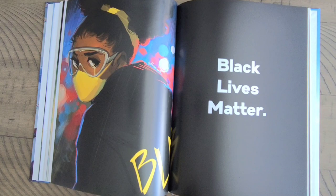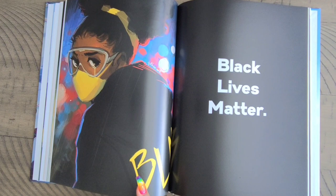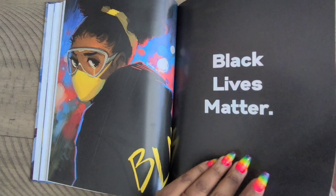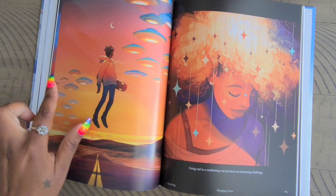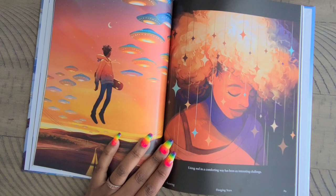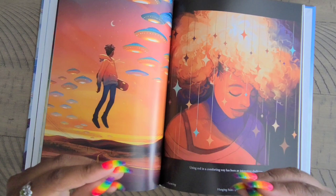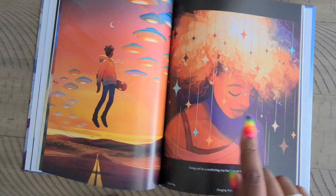No matter what anybody says, black lives matter. For those folks that like to come at me with 'all lives matter' — all lives can't matter until Black lives matter. I love the fact that she did do a piece for Black Lives Matter — I'm actually looking for this piece as a poster for my craft room. She signs it right here by the girl's hood. Then we have 'Leaving' — he's kind of floating away with the UFOs up here. This is another one of my favorites — I have it in my room, actually with foil on it. Some of her artwork you can buy with foil so it glimmers whenever the sun hits it. We also have 'Hanging Stars.'